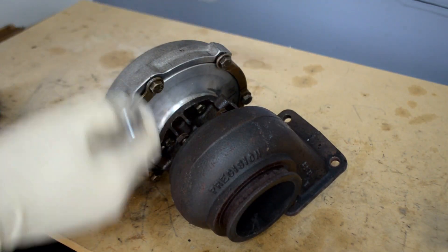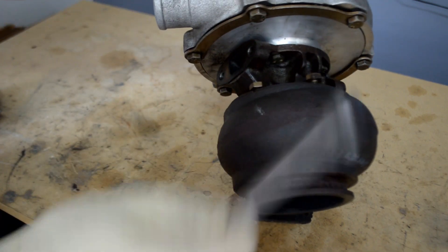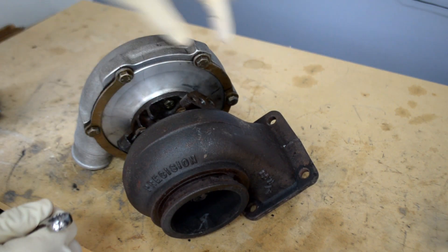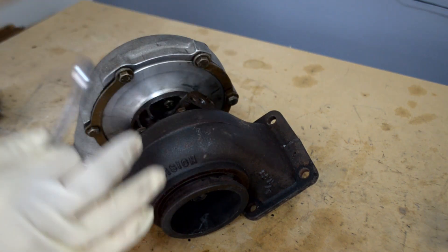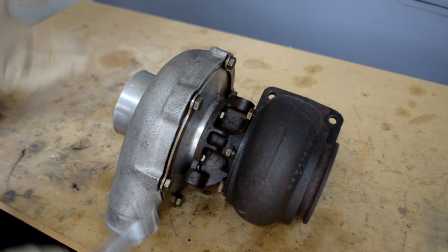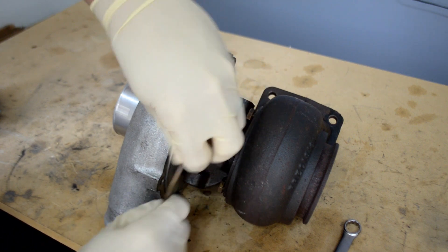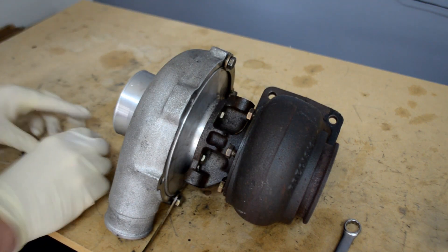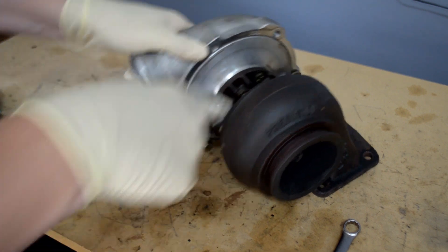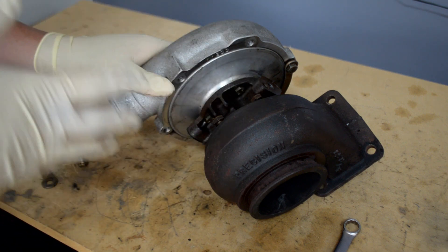First, we're going to remove the nuts. For this Precision 5858 we have a total of six on the inlet side and another six on the exhaust side. We're going to use a 13 millimeter wrench. I've already loosened these up - it didn't take much pressure. This turbo has never been rebuilt and has been around for about ten years. Just remove each one and pull this off.